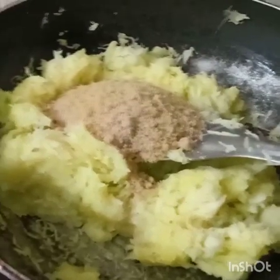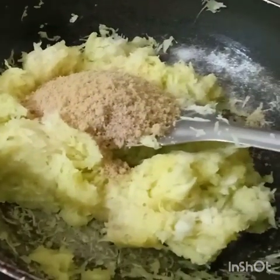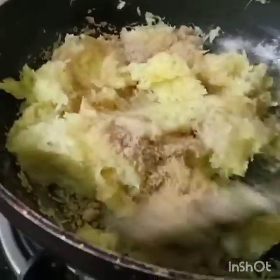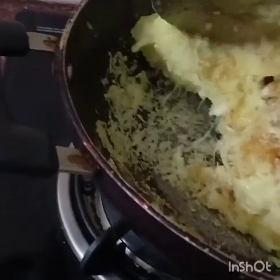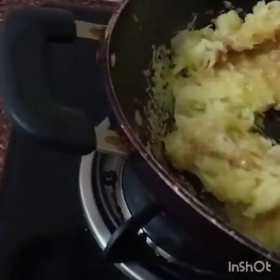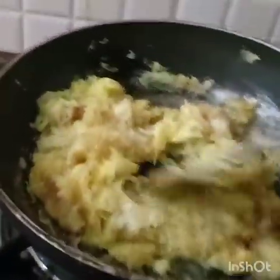I am using brown sugar here instead of white sugar. I am taking about three-quarters of a cup of brown sugar for this recipe. We have to mix the brown sugar and grated mango nicely.